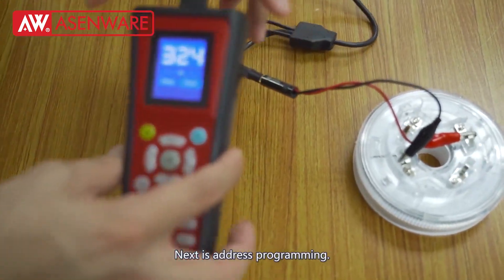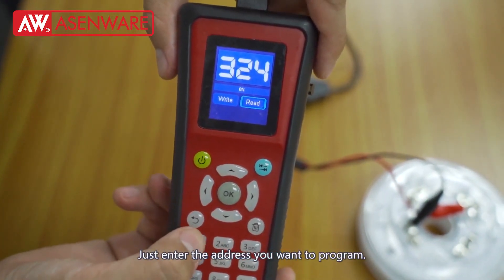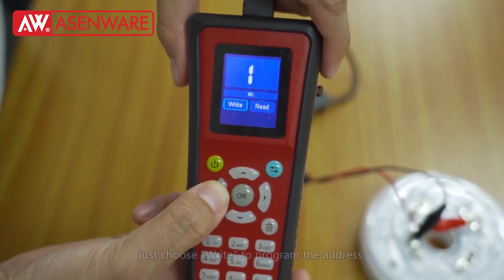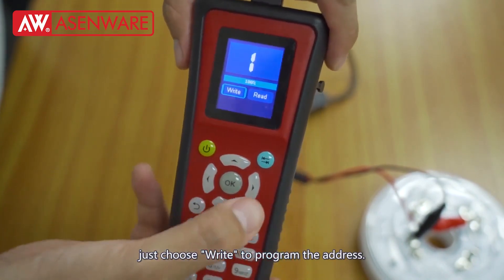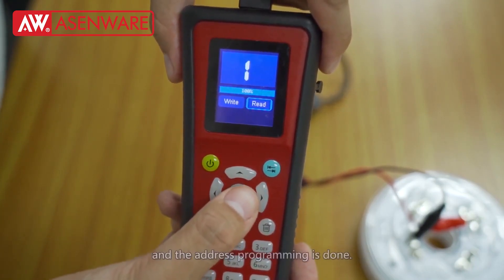Next is address programming. Just enter the address you want to program. Suppose you want to program address 1 — just choose Write to program the address. Then choose Read to check whether the address is correct, and the address programming is done.